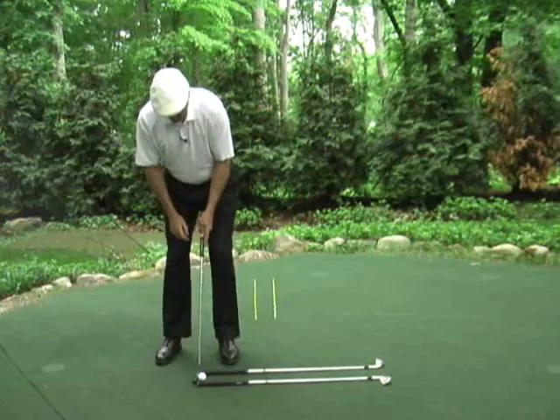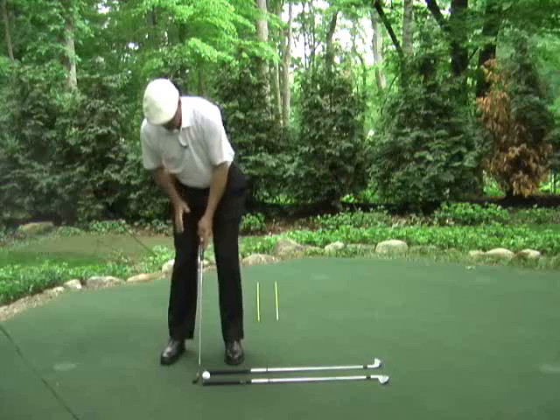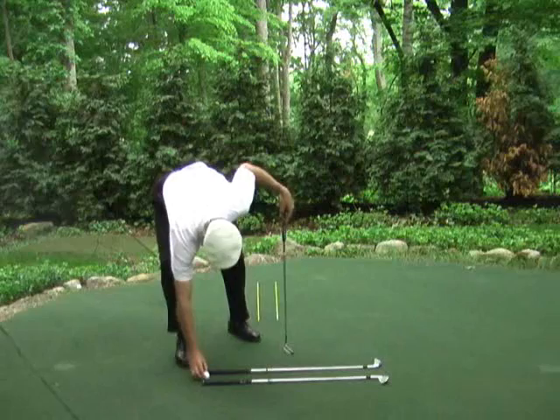We're going to stroke some putts that way. Observe the finish, observe the roll of the ball so the ball is rolling true. So we're always going to put a line on the ball, take the time to line the ball up, get the feel of the right side staying in behind the left side and swinging on line with the face square, with the body pulling us through, rolling the ball true.